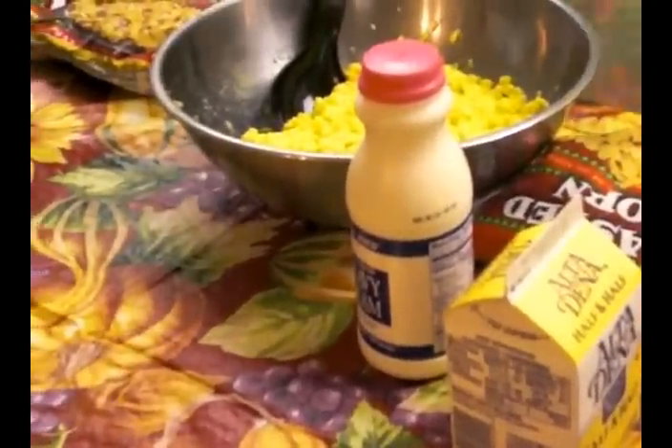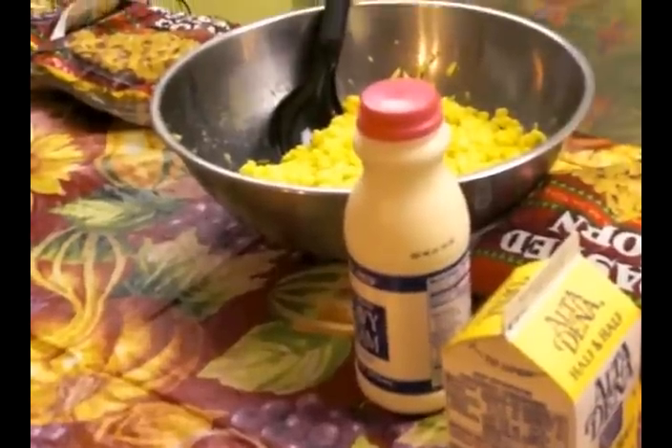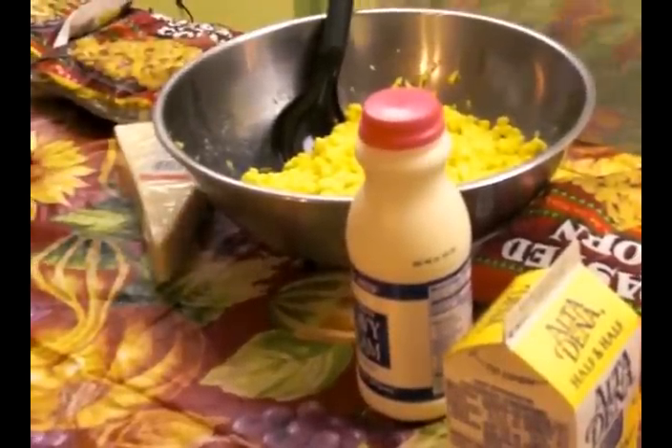Hi everybody! Happy Thanksgiving! Today is Thanksgiving and I'm going to make my creamed corn that I like.